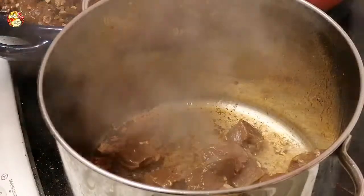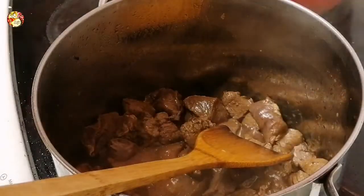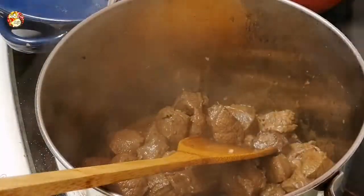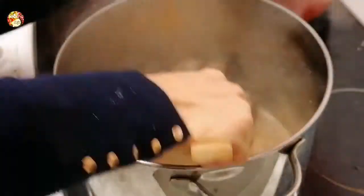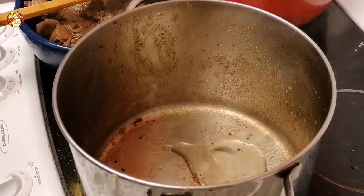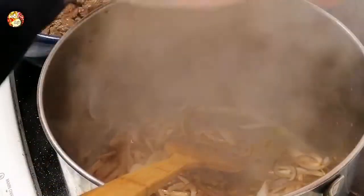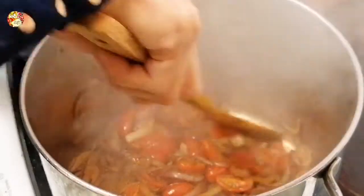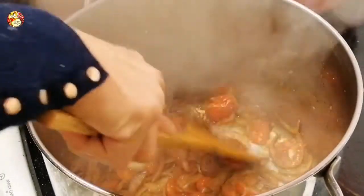Add a tablespoon of oil and sear the meat until lightly browned, keeping the marinated sauce. Stir until done, then transfer into a bowl. On the same pan, add a couple tablespoons of oil and sauté the onion until softened and lightly brown. Add the tomatoes and stir until they soften. Crush the tomatoes so the juice comes out and infuses with the onion.